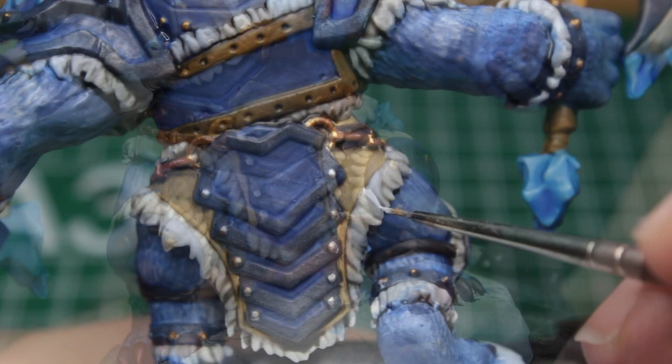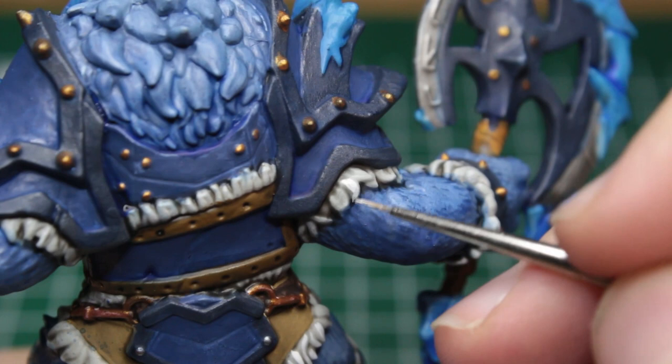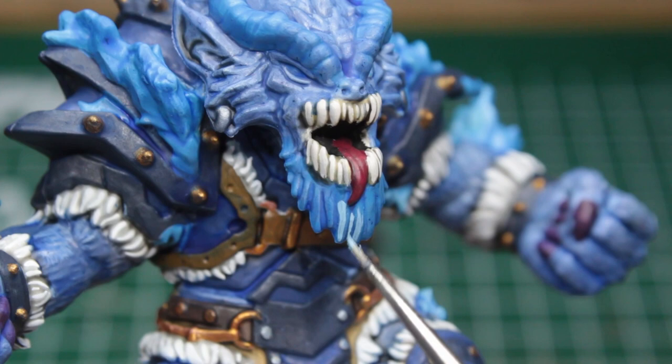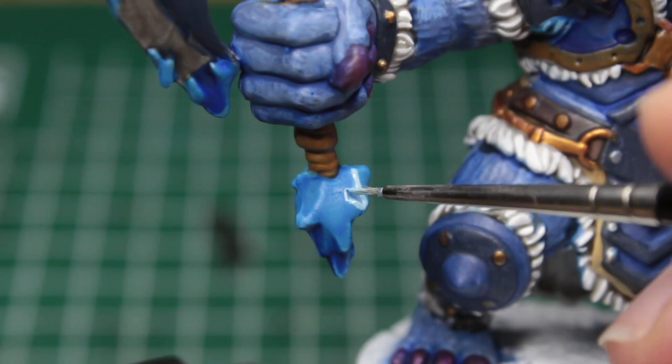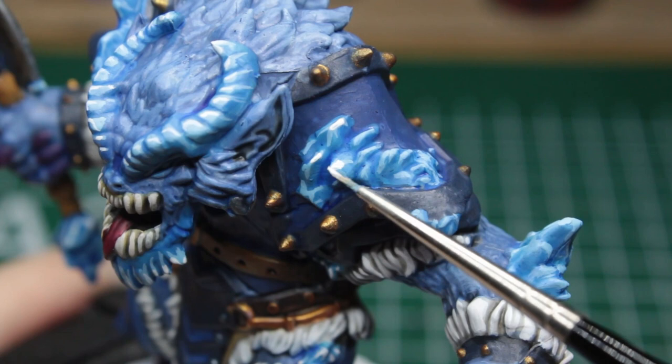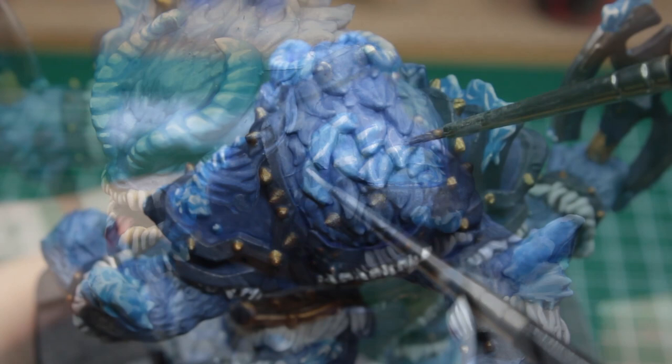Picking the brightest white in our arsenal, we start with the relatively tedious but in my opinion no less enjoyable process of catching all of the individual strands of hair on his white fur, and the surprisingly well-conditioned teeth on this beast. Then we turn our attention to the icy structures, putting the white away and taking up a very light blue for all the edges and ridges facing the light. After that, we switch back to pure white and repeat the process, this time really focusing on the very tips and most prominent ridges of the ice.